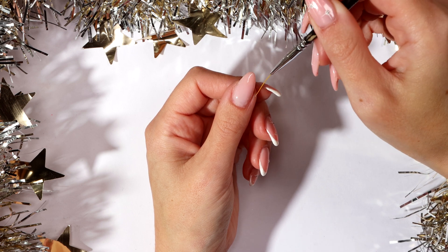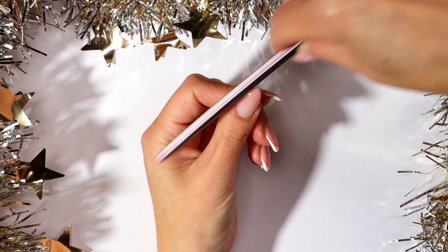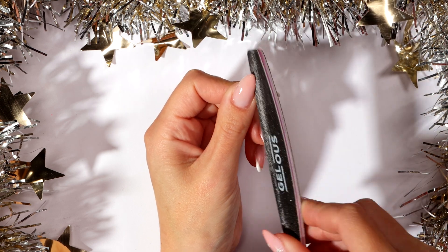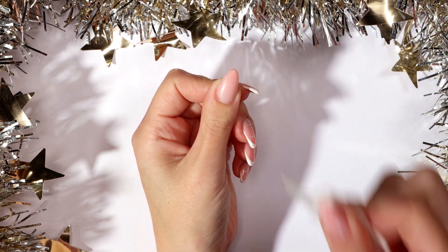Alternatively, you can do 1-2 thin coats curing after each coat. Cure for 60 seconds. If your builder gel has bulked the free edge, gently file your nails back to shape. Apply a nail polish remover to a lint free wipe and thoroughly clean your nails.